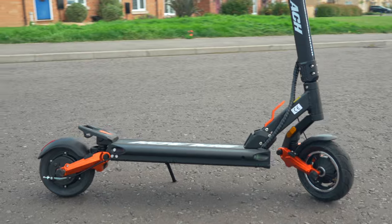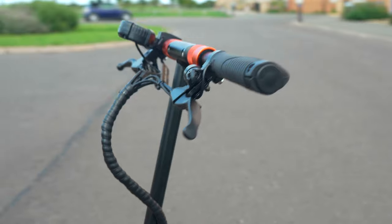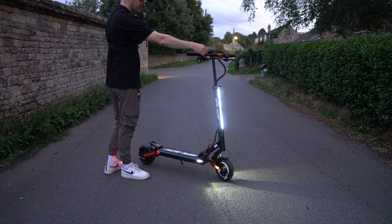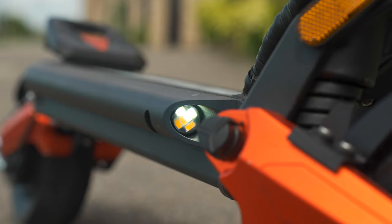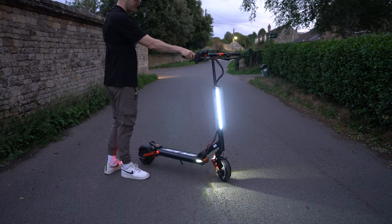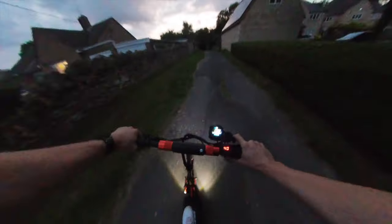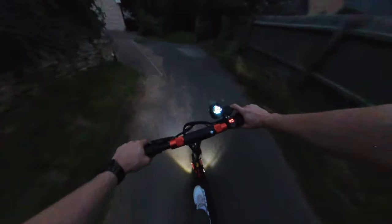Finishing the feature set is a lighting rig that suits the scooter's sleek matte black and orange aesthetic — but does it have the substance for night rides? A strip light that runs up the stem works in tandem with two deck LEDs to illuminate the front, while a couple of lights at the rear double up as flashing brake lights and turn signals. This setup is perfectly adequate for ensuring your visibility to other road users, but not so good at guaranteeing that you can see them. For riding at night, I suggest buying an extra clip-on headlight.